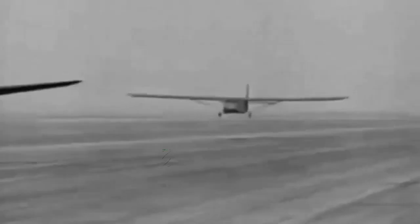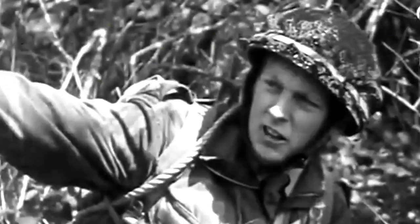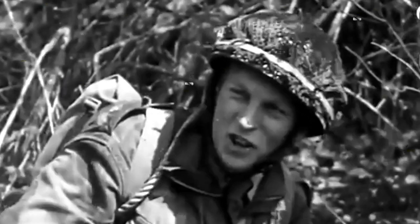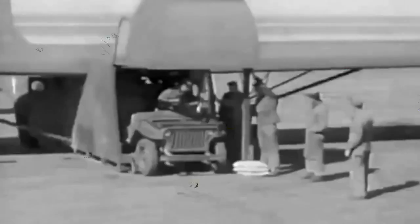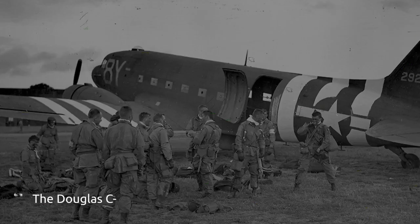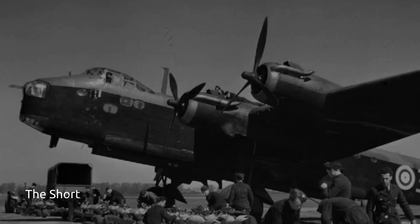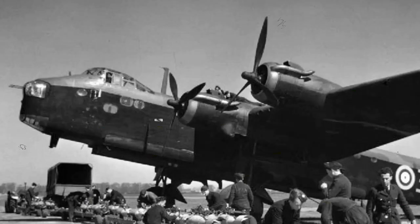Military gliders, an offshoot of common gliders, have been used by militaries of various countries for carrying troops — for example, glider infantry — and heavy equipment to a combat zone, mainly during the Second World War. These engine-less aircraft were towed into the air and most of the way to their target by military transport planes. The most common aircraft used were the C-47 Skytrain or Dakota, or bombers relegated to secondary activities, which included the Short Stirling.